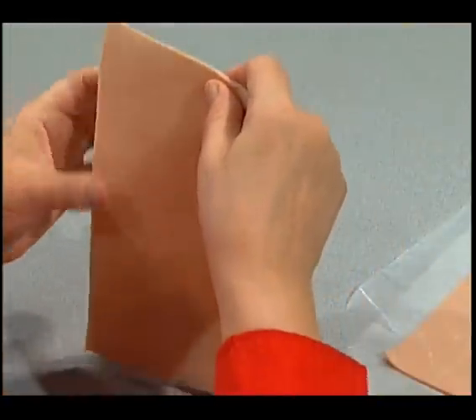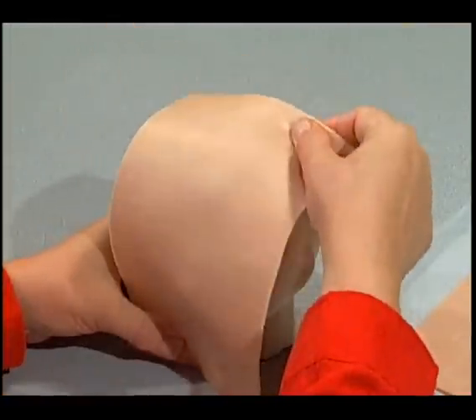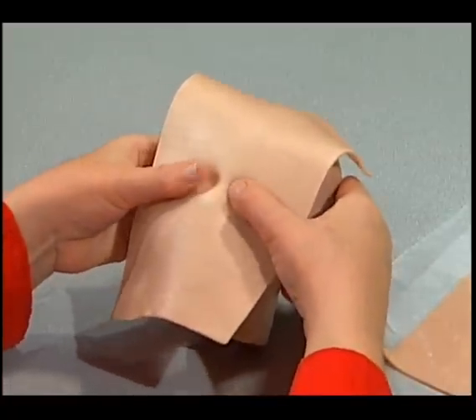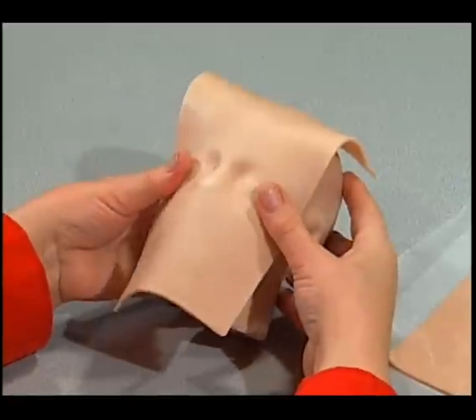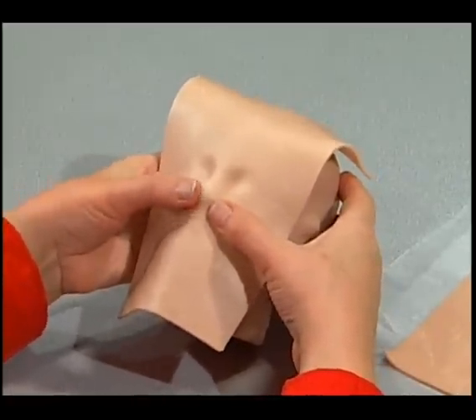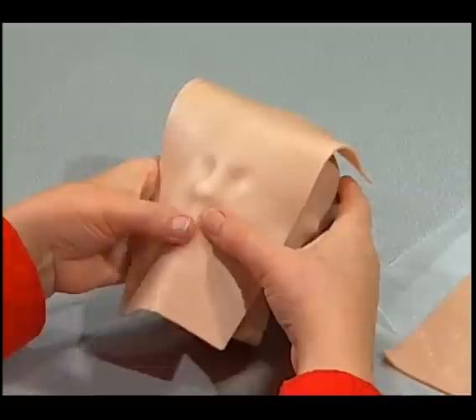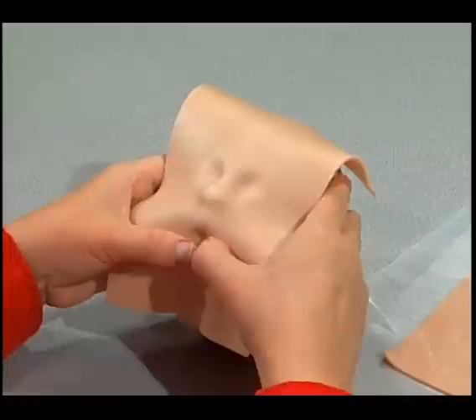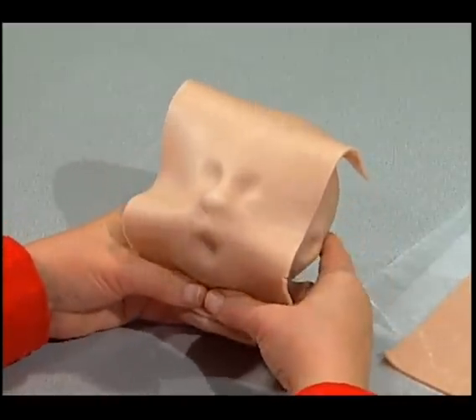Now we're going to put the layer of skin on. I want you to notice that this skin we're putting on now is aged Super Sculpey — probably a month or so old and a little firmer, which in my opinion is a little more desirable to work with. It's not so squishy, and again we're starting from the center, pressing our fingers into the details.